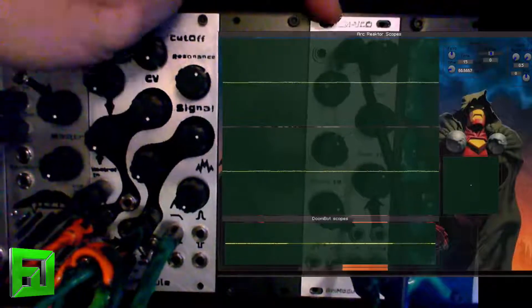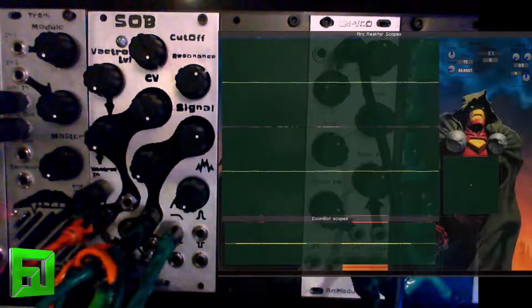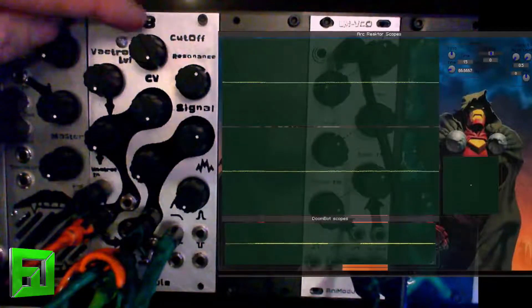Right now I'm just running a Little Monster VCO from Animodule — saw wave — into the SOB, and we're going to do low pass first.